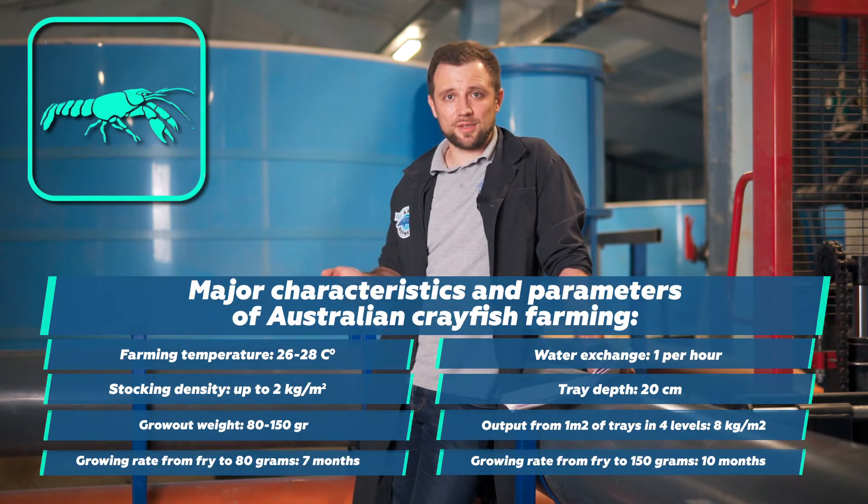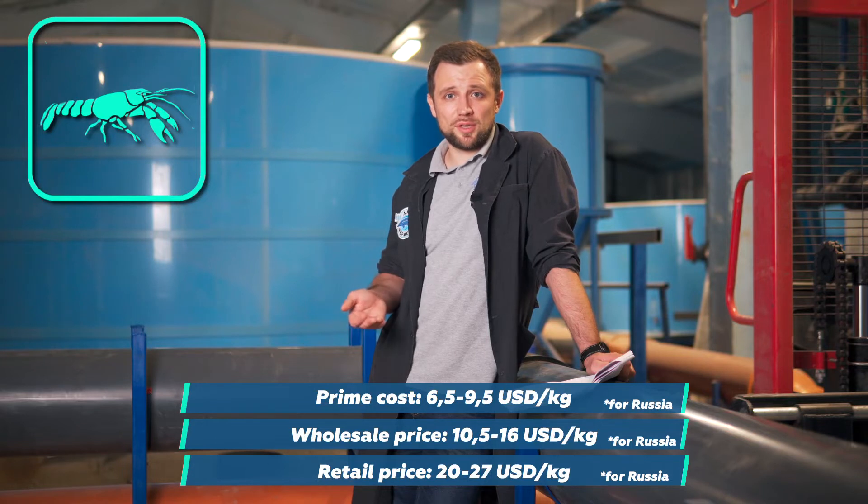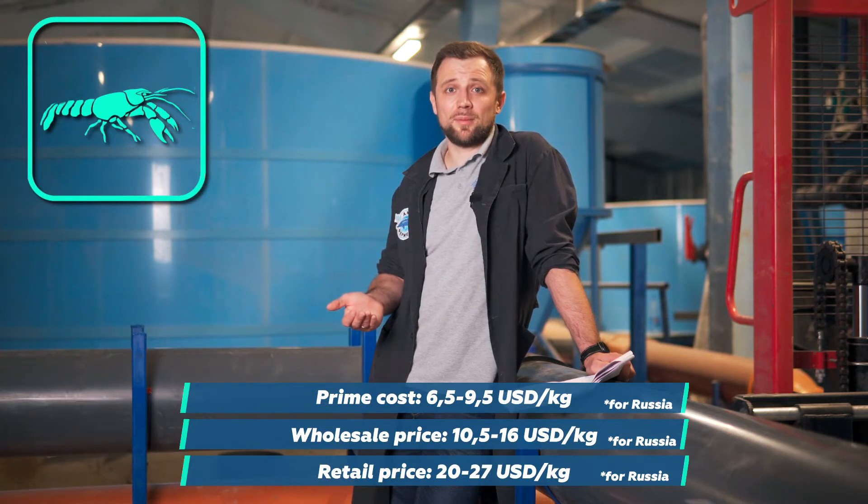It's recommended to farm your own fry, as purchasing it is quite expensive. Farming prime cost is approximately 6.5-9.5 USD per kilogram. Wholesale price is from 10.5 to 16 USD per kilogram, and retail price is from 20 to 27 USD per kilogram.